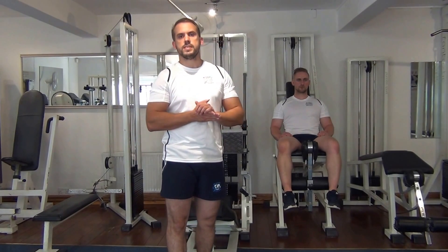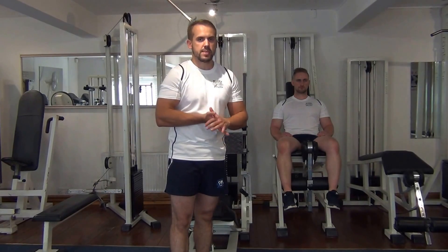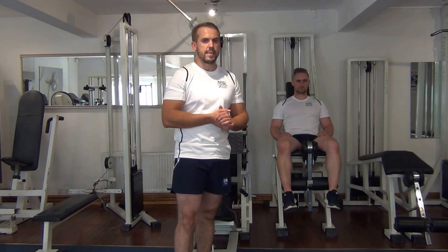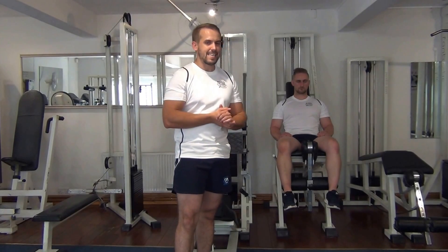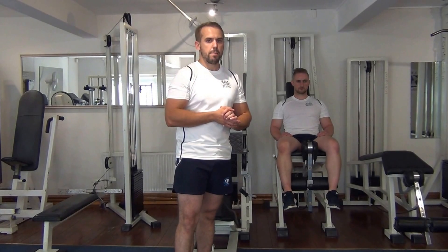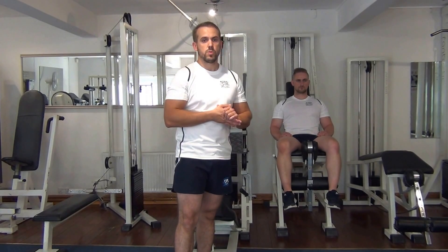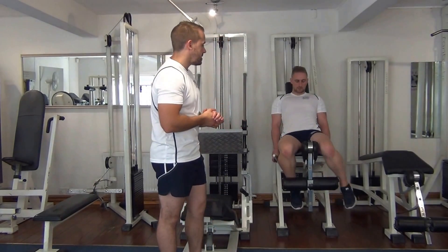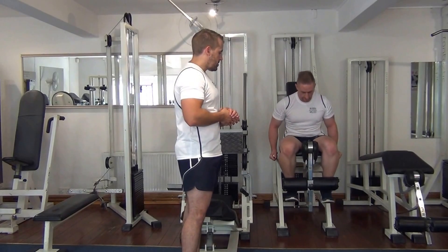The next exercise we have for you today is a giant set for the quadriceps and hamstrings leg biceps. We're going to start off with a leg extension, then move on to the walking dumbbell lunges, then a stiff leg deadlift with the barbell, and finish off with a barbell squat. Martin is going to demonstrate how to do a leg extension.